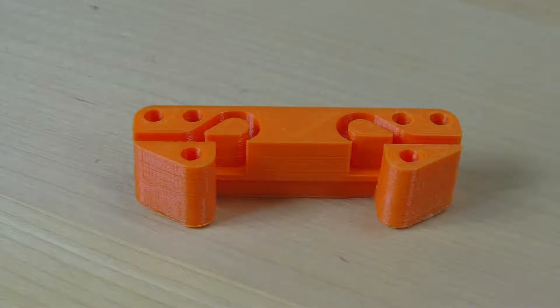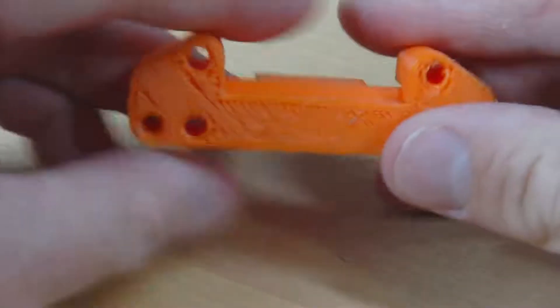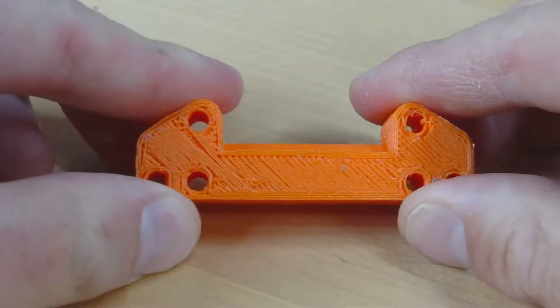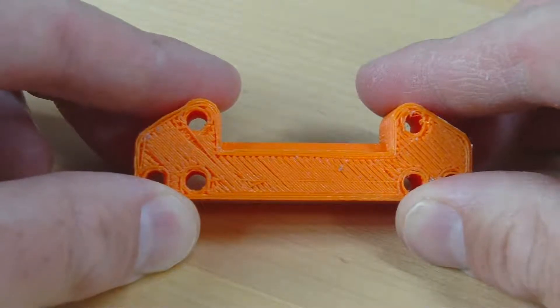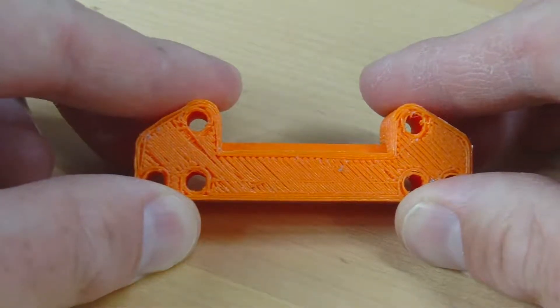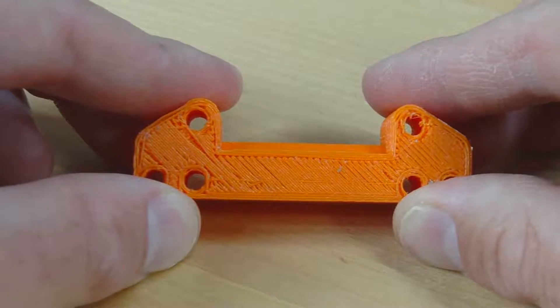Here we have the model printed out. The results on this side are looking pretty good — no steps this time. The only issue is on the base layer, which looks a bit like a bird's nest because the filament didn't stick to the glass plate very well, so I'll need to rethink my adhesive spray for the base plate.